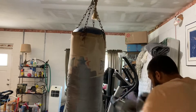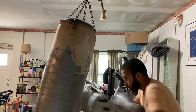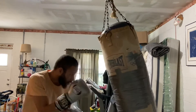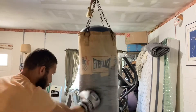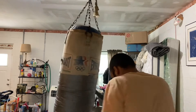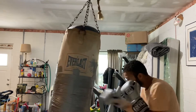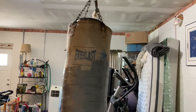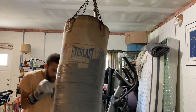I'm just having some fun. As you can see, I don't have a lot of space, so I gotta be careful.